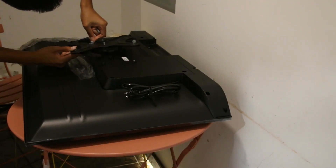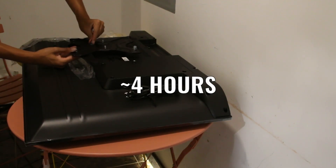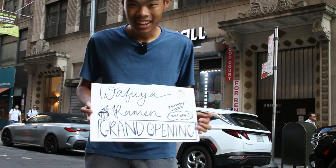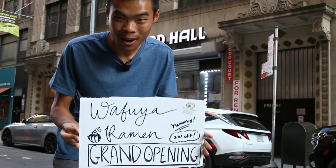I know this video is pretty short, but it took us about four hours from start to finish to install this TV. I promise there will be more to come. Tomorrow is the Wafuya Ramen official grand opening, so if you have the time, you should come by. But besides that, stay tuned for next week.